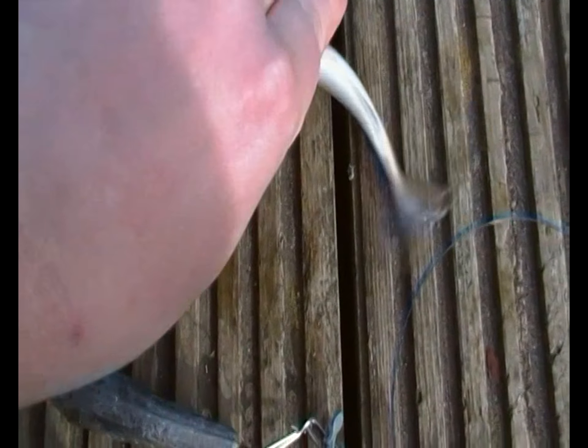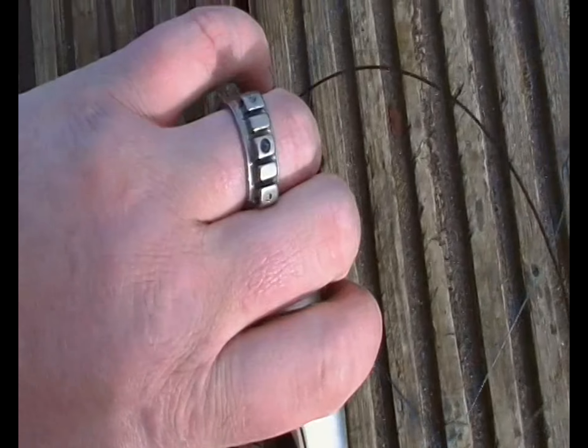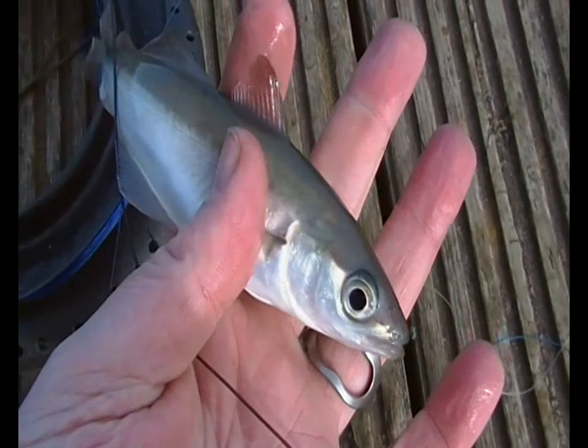There's number 2 — another little cool fish.